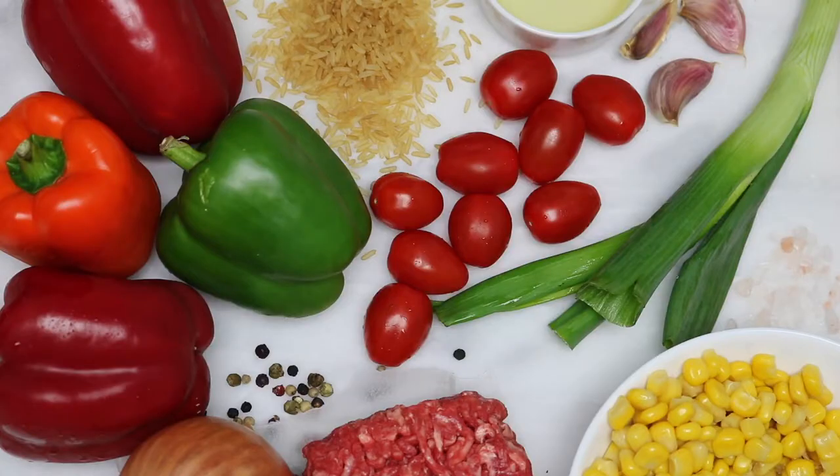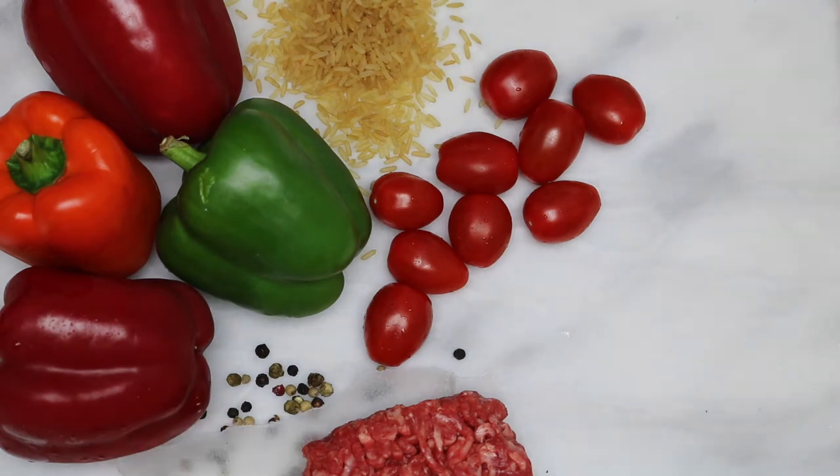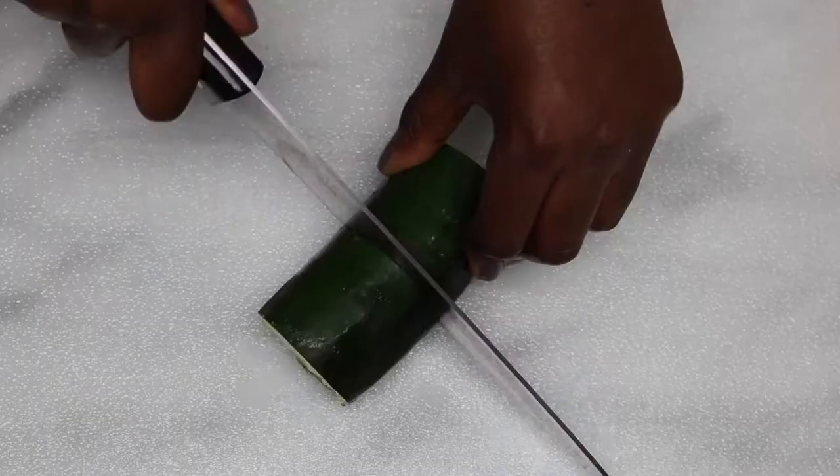For this recipe, I use oil, spring onions, garlic, salt, corn, onion, mince beef, tomatoes, ground rice, pepper, and bell peppers. I also use white cheddar cheese, tomato puree, and zucchini.